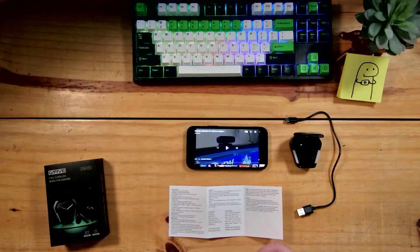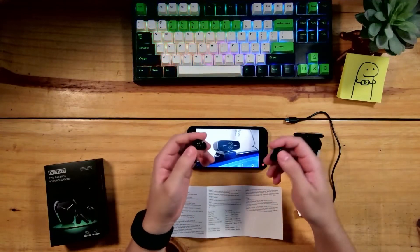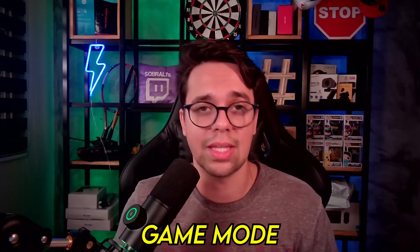Tem o modo gaming — game mode — e o modo música. No modo música eles estão preocupados com a qualidade sonora. No game mode falam da baixa latência: quanto menor a latência, melhor, porque o que você assiste e o que você escuta não tem diferença de tempo. Geralmente os earbuds bluetooth têm uma diferença em milissegundos, quase imperceptível para pessoas amadoras, mas para profissionais isso pode ser uma dor de cabeça, porque elas precisam de percepção muito rápida em frações de segundo — como um profissional que joga FPS.